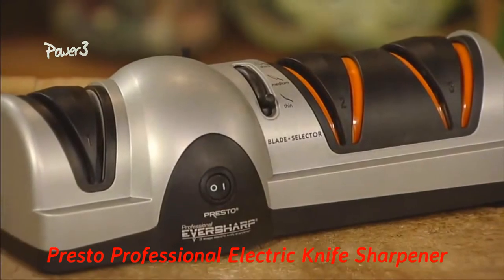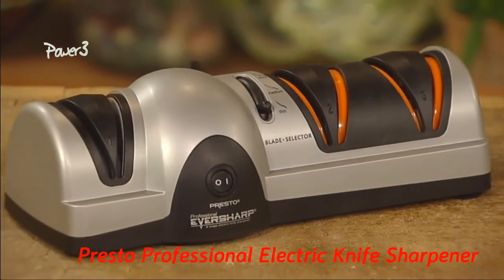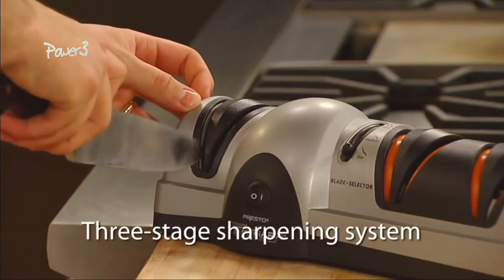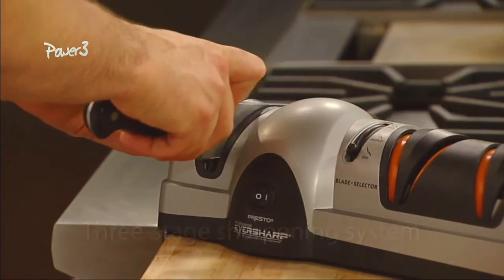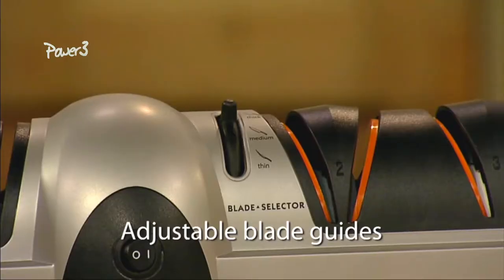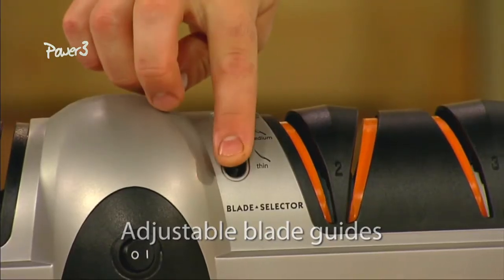Keep your kitchen and sport knives razor sharp with the Presto Professional Ever Sharp Three-Stage Electric Knife Sharpener. The three-stage sharpening system easily provides professional results at home. Adjustable blade guides provide the optimum sharpening angle for the width of the knife you're sharpening.